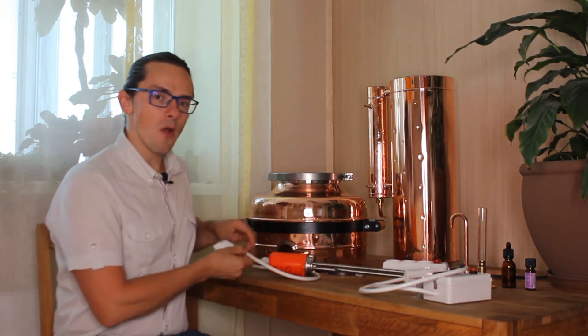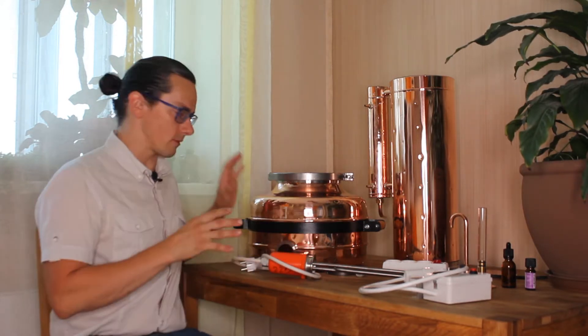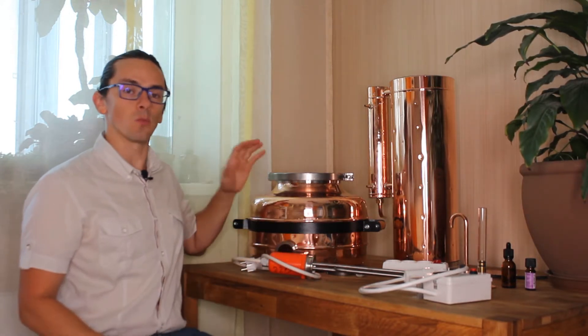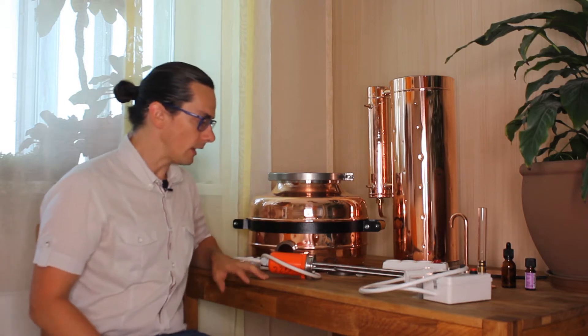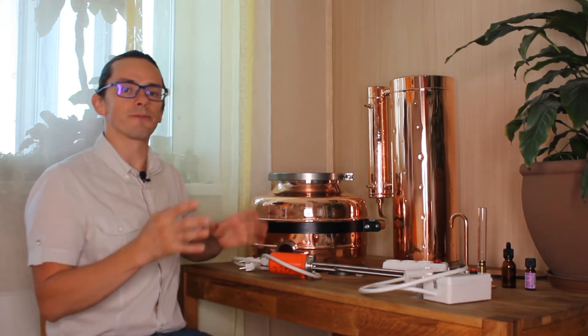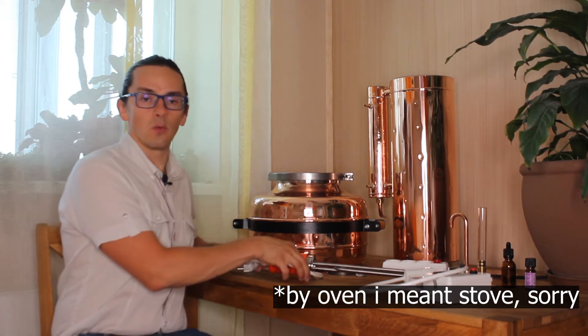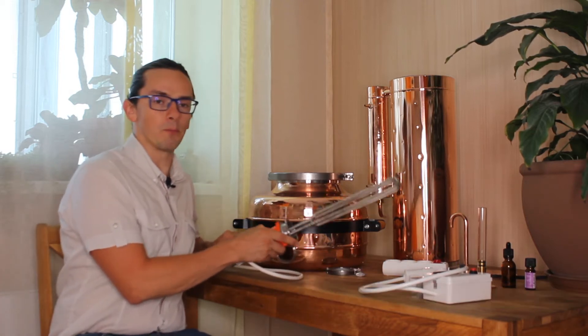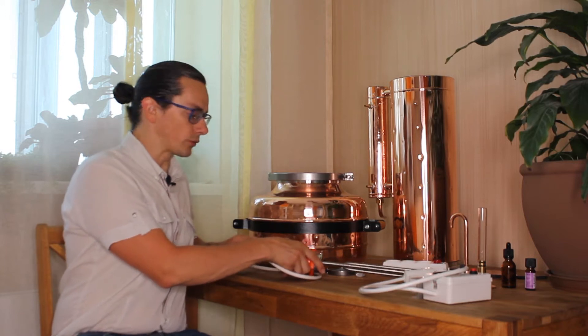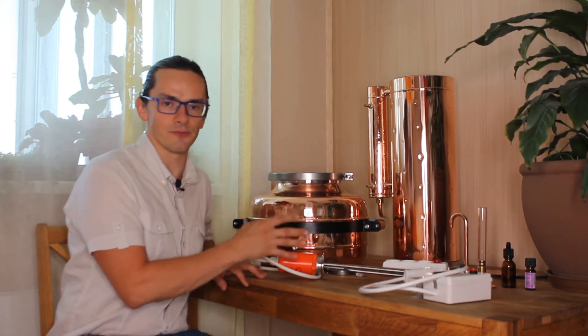The first question is why you would prefer stills with a heating element versus stills without one. If you have bigger stills with a big column, it will be helpful sometimes to be independent from your oven, from your kitchen. In this case it would be beneficial to use stills with a heating element and you can distill wherever you wish, of course where you have electricity.